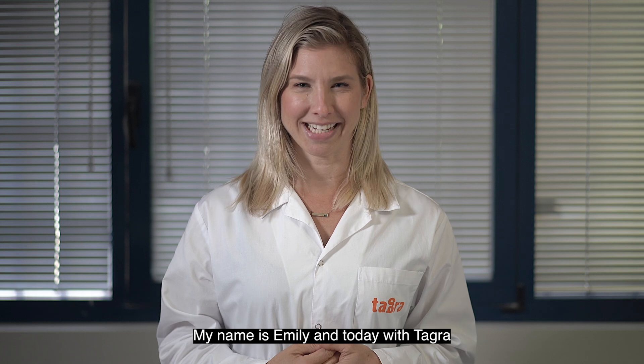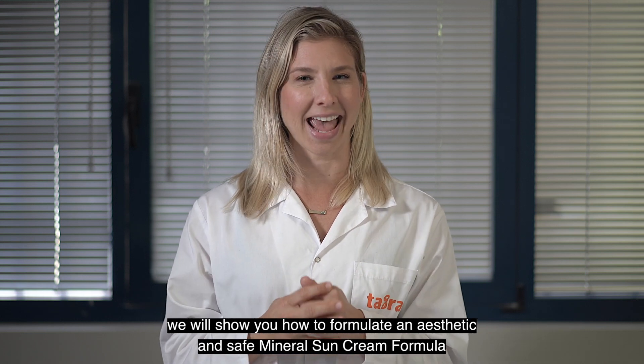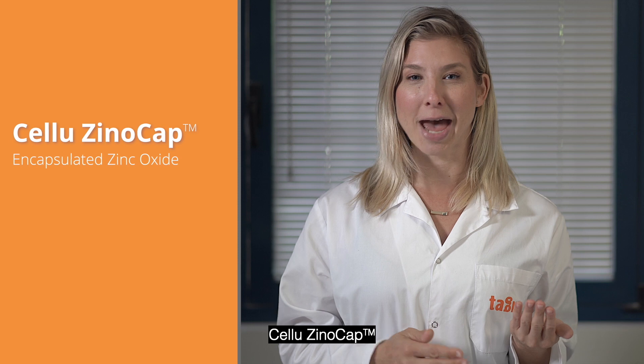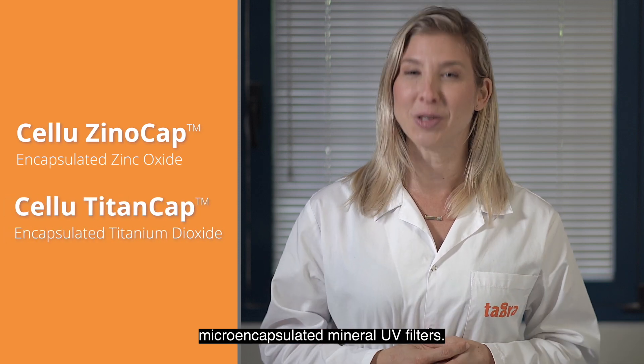My name is Emily and today with Tagra we will show you how to formulate an aesthetic and safe mineral sun cream formula with our SunCap products: Cellu Xeno Cap and Cellu Titan Cap, microencapsulated mineral UV filters.